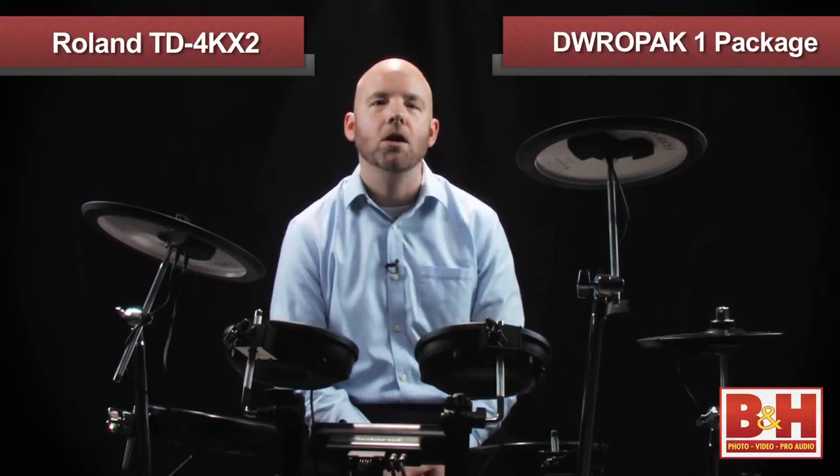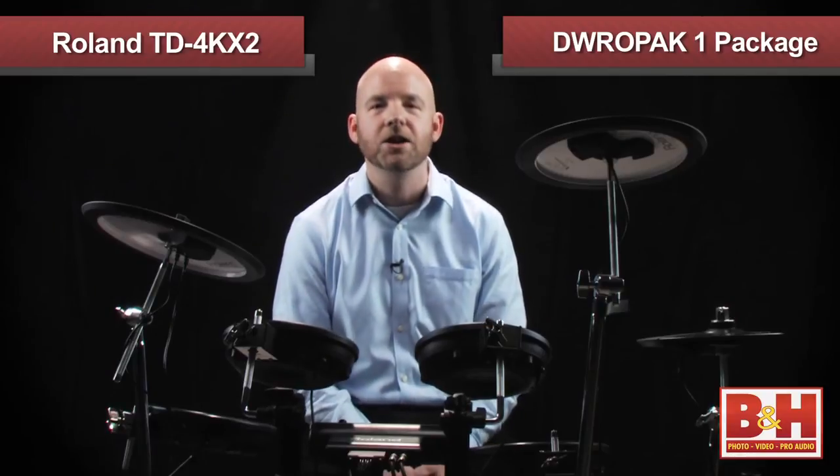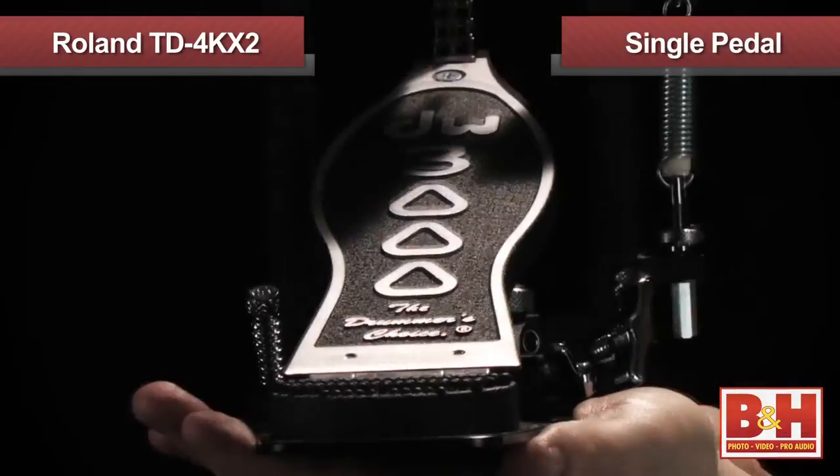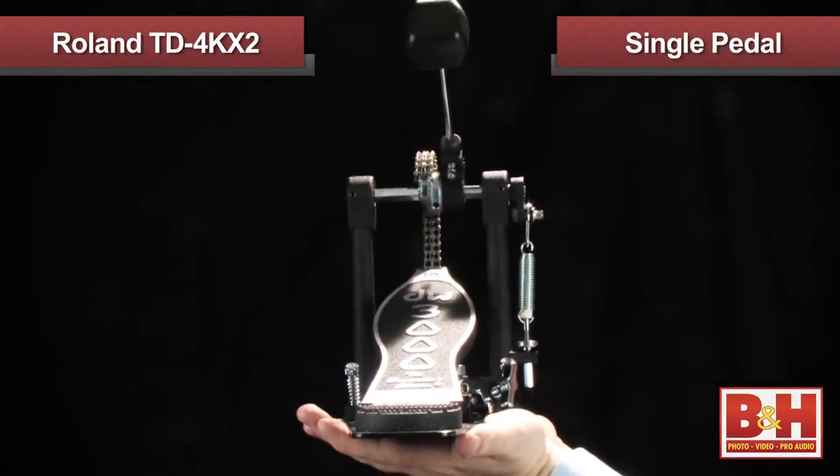Roland is offering an additional incentive if you purchase the TD-4KX2: the free DWROPAK-1 package from DW, also known as Drum Workshop. This includes a drum throne and single pedal that's a perfect fit for the kick drum. The offer is currently available, but check our website or give us a call to make sure the offer is still valid when you order.